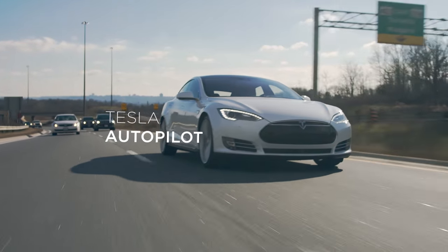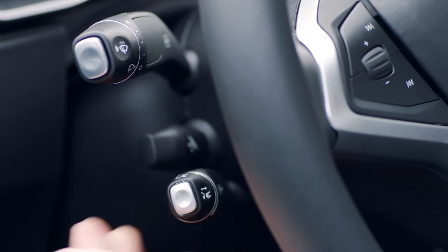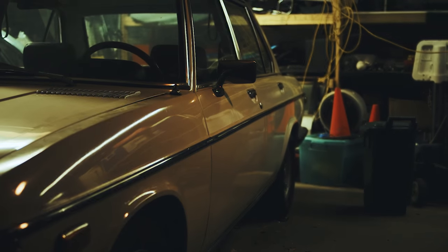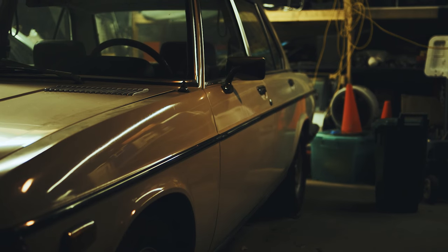Hey everybody, welcome back to another episode of the E9 restoration build. Sorry for the long hiatus — I've been busy with an amazing opportunity working with Tesla on some of their global videos. If you want to check them out you can go to teslamotors.com.